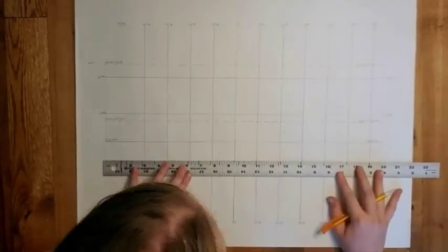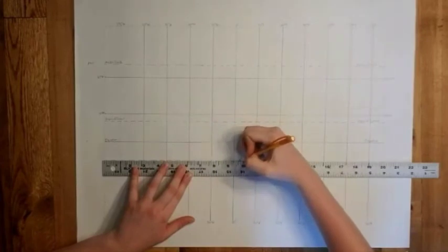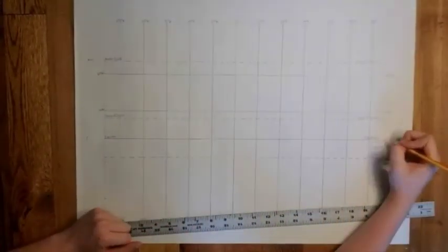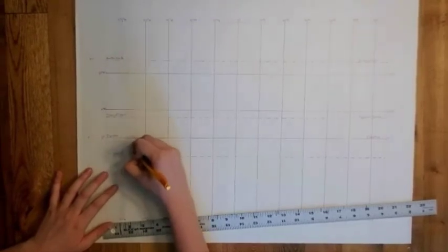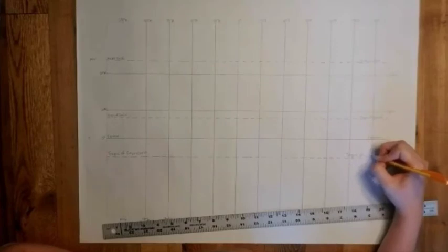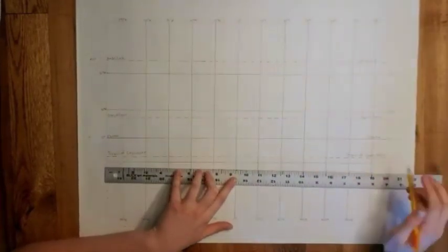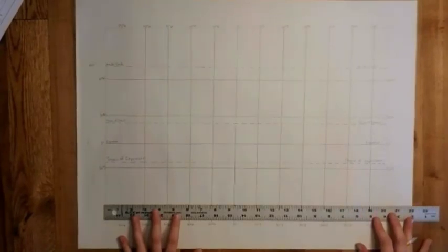Now it's the Tropic of Capricorn. Make sure you label that equator zero degrees — she went back and did that. Then thirty degrees south, and finally sixty degrees south.